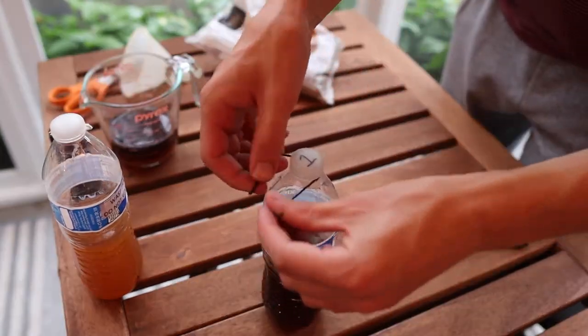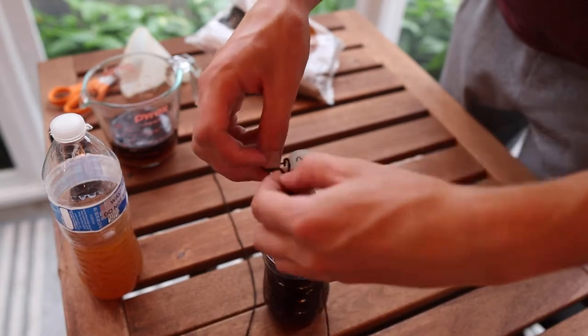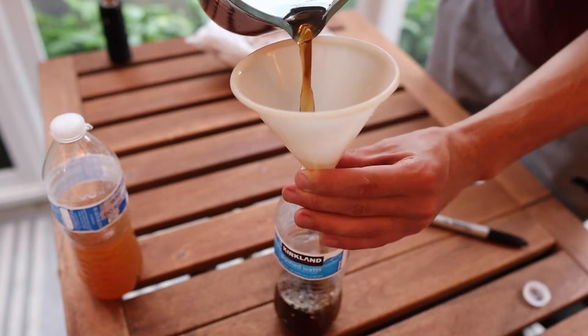String, about 5 feet for each trap, tied around the neck of the bottle. For hanging traps, fill bottles halfway with the mixture of sugar water.